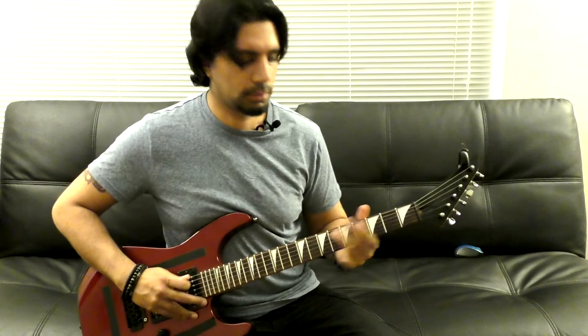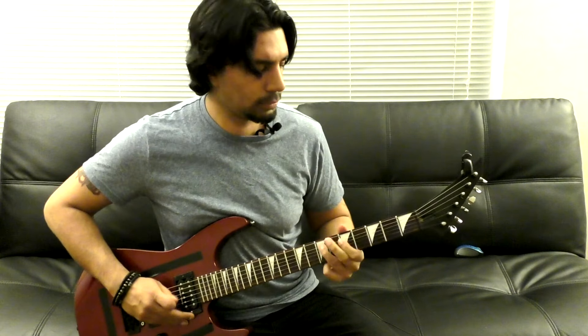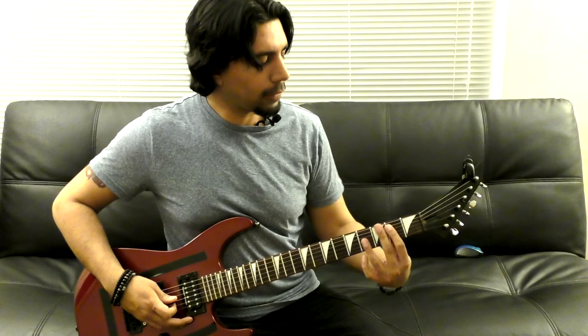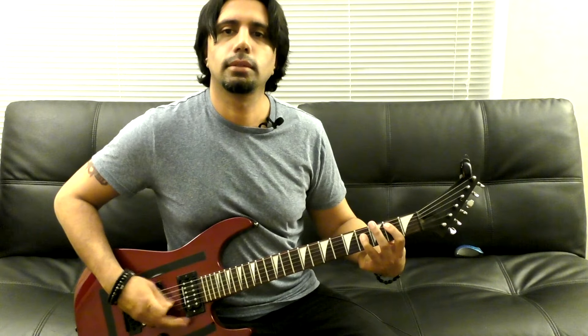Then we're going to go back to the verse. Instead of the previous pattern, we're going a little bit higher on the fretboard. So we start the verse off, and after that we go higher. What we're doing now is the 2nd fret of our A string and the 4th fret of our D string. From there we go to our open A string and the 2nd fret of our D string, and then come back to the 2nd fret of our A and 4th fret of our D string.